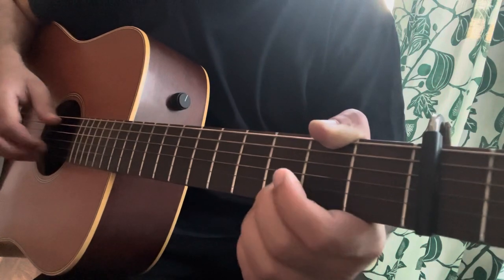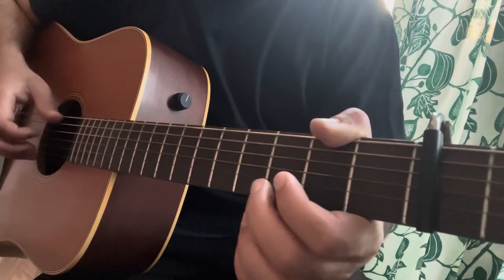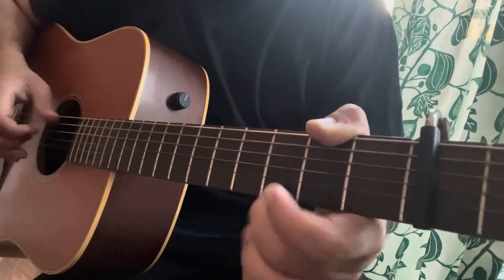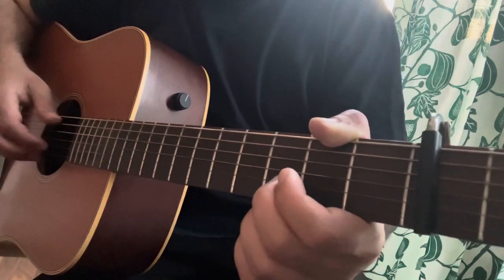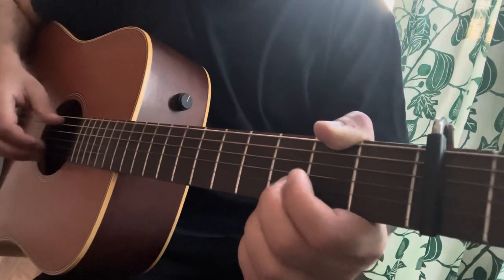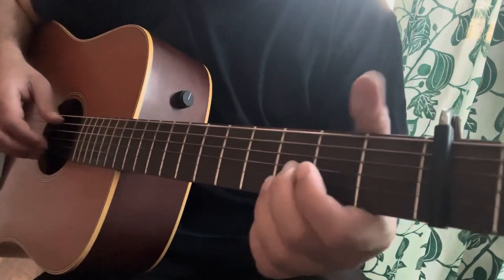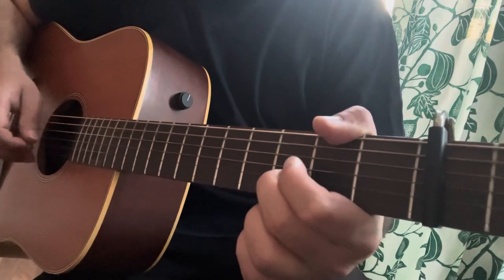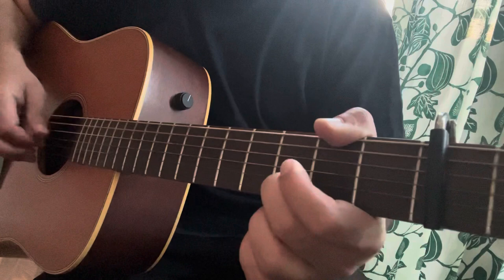That lick is the complete phrase. Then you repeat the first lick after this and make a loop of these two licks. The first one and the second one are two very similar licks, but you play them one after another and make a loop out of it.